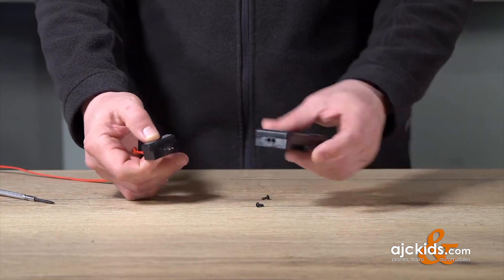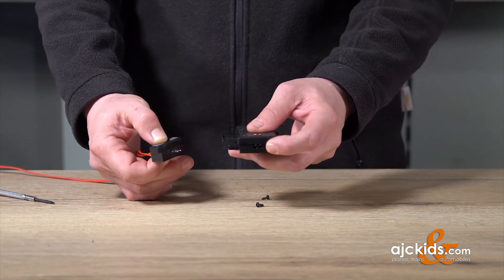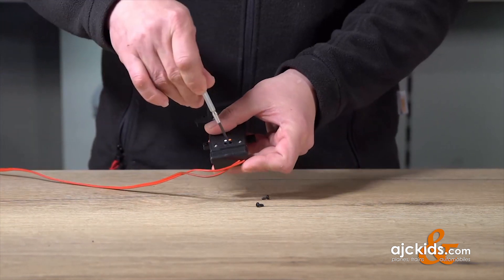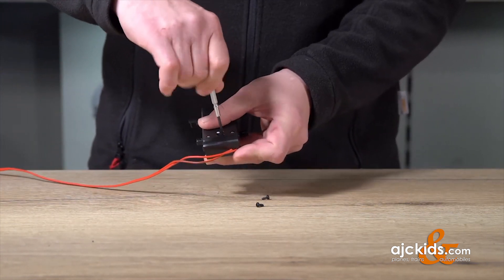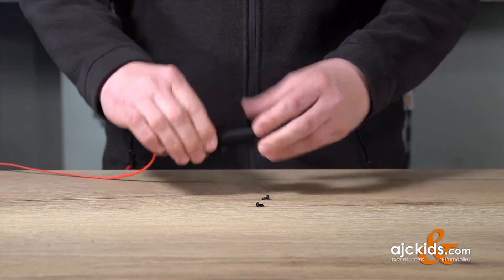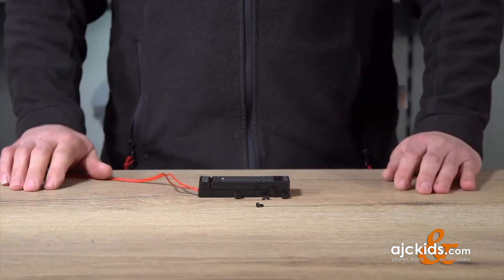We see two pins on the decoder, and those pins go directly into the opening of the turnout motor. We also tighten the two screws of the turnout motor. Now the turnout motor is already ready to function.